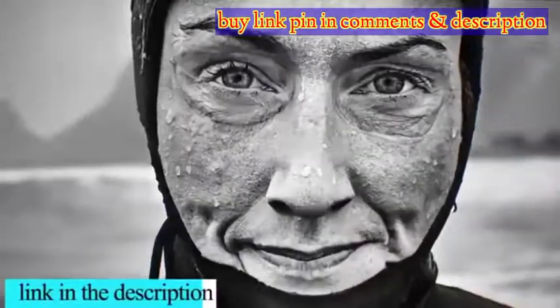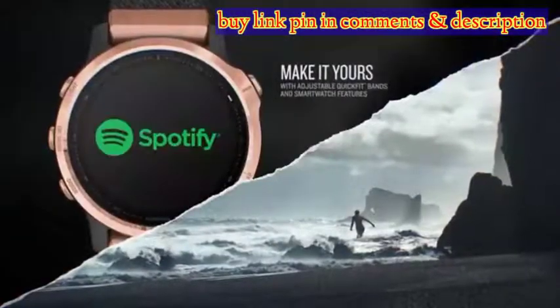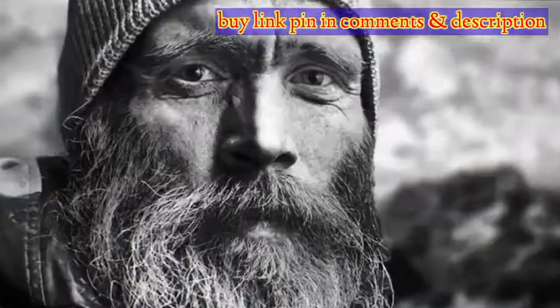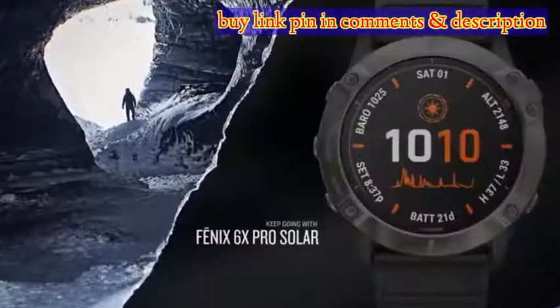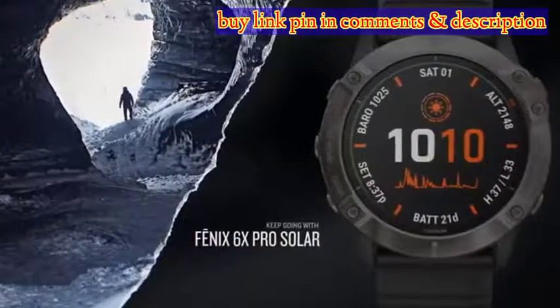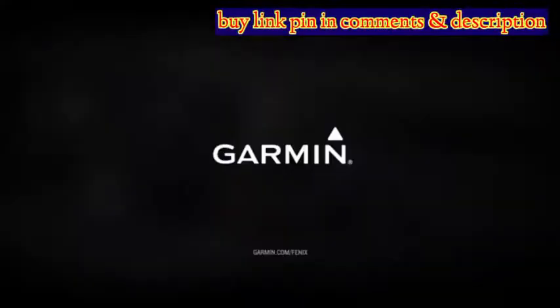If you're familiar with Garmin devices, you'll know the firm doesn't achieve display brightness through a super powerful backlit AMOLED screen as seen on many other smartwatches. Instead, it uses Transflective Memory and Pixel tech which relies on external light to illuminate when in well-lit conditions. Then there's an LED backlight for when you're in the dark.